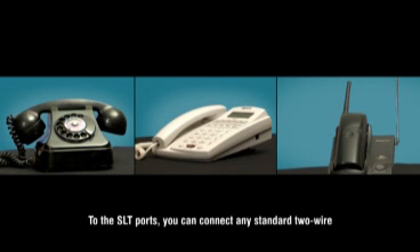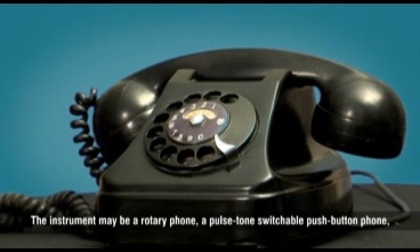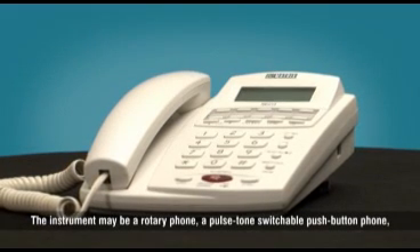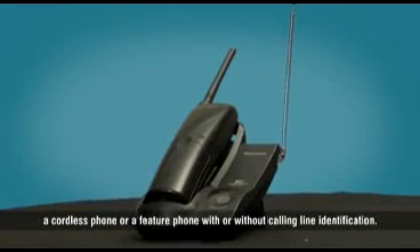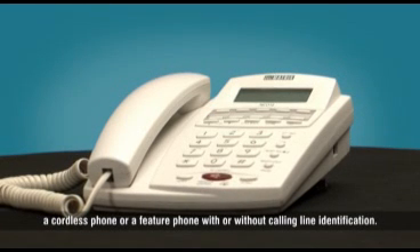To the SLT ports, you can connect any standard two-wire analog single-line telephone instrument. The instrument may be a rotary phone, pulse tone switchable push-button phone, cordless phone, or feature phone with or without calling line identification.